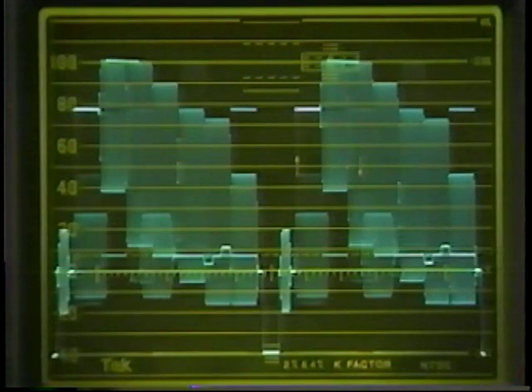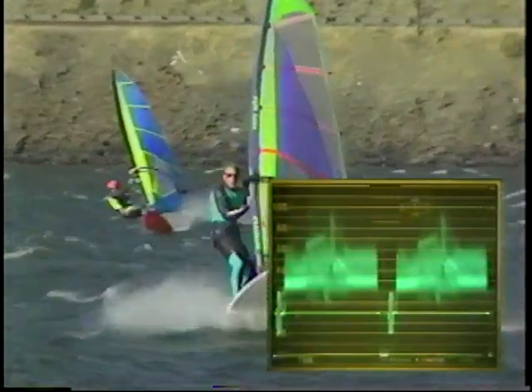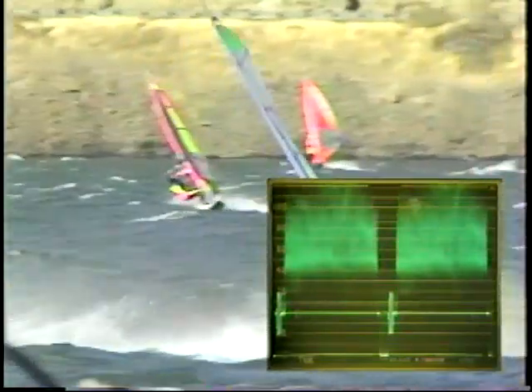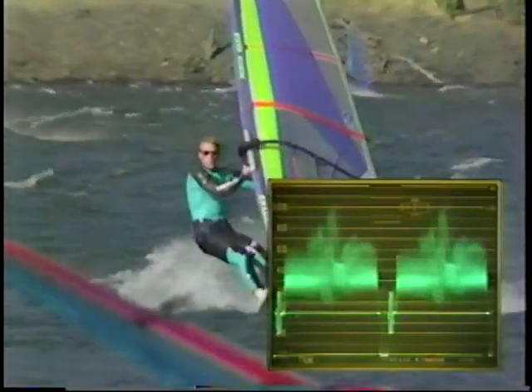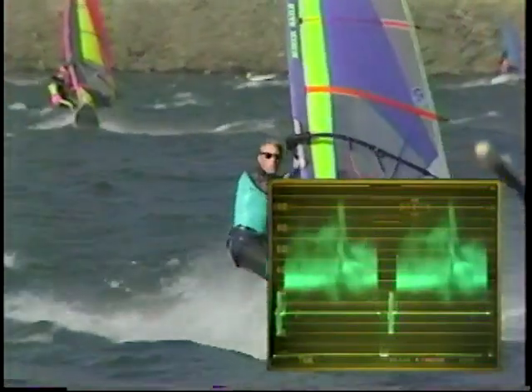Waveform monitors are particularly useful for setting proper video levels. Start by making sure the blanking level is at 0 IRE. Then check to see if the 100% white reference level lines up to the 100 IRE Graticule line. The black level should be 7.5 IRE. The waveform monitor allows us to observe luminance levels, much like a light meter for a photographer. If the picture is too bright or hot, the monitor would look like this. If the picture is too dark, it would look like this. Adjusting the levels to fall within the 100 IRE and 7.5 IRE would take place at the video source.